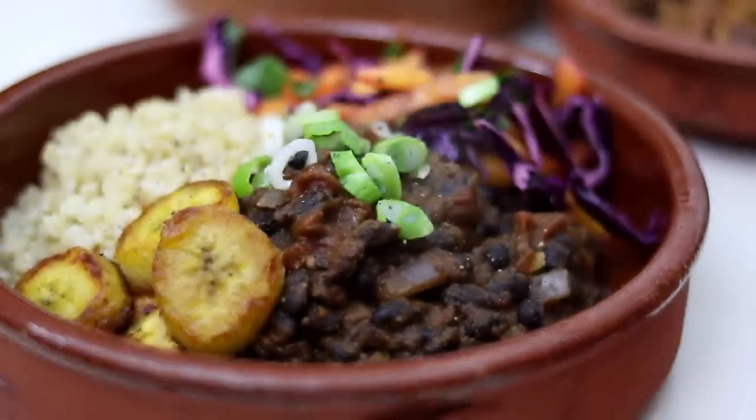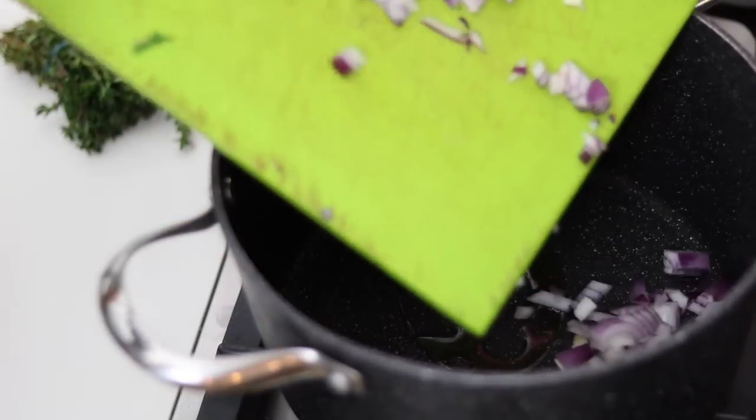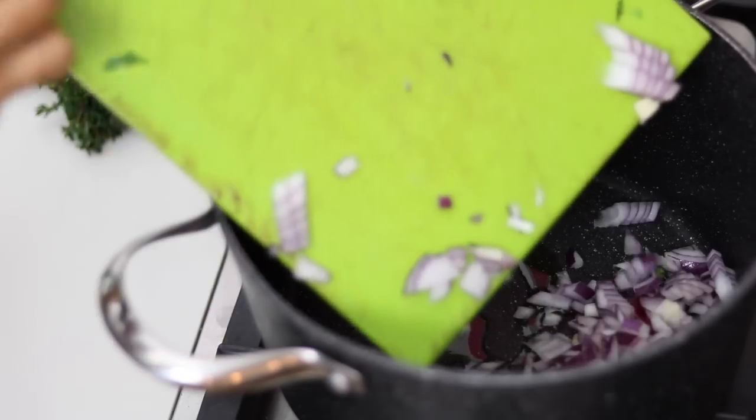So now we are going to be doing the jerk black beans. And if you didn't already know, like most people know, black beans are very nutritious and very delicious. I really hope you guys enjoy them with a jerk twist. Let's get straight in. Now we are making some jerk black beans with that same jerk paste.